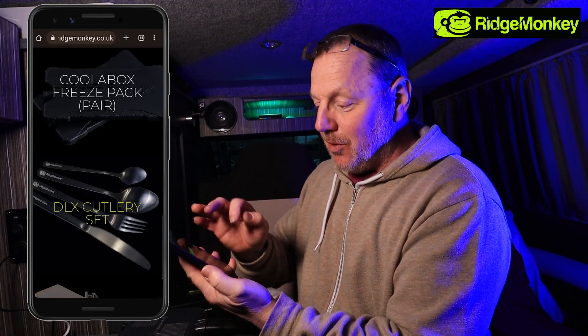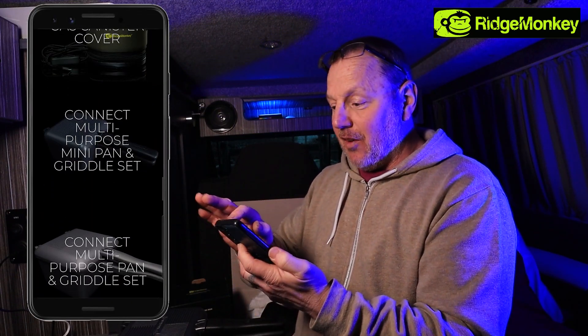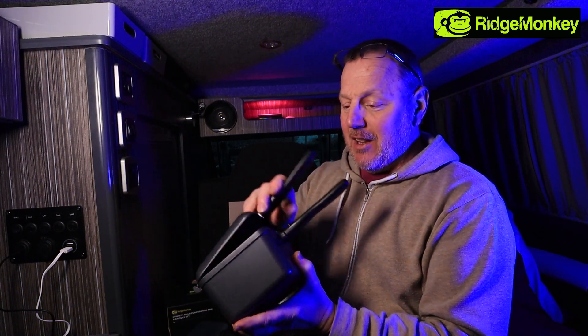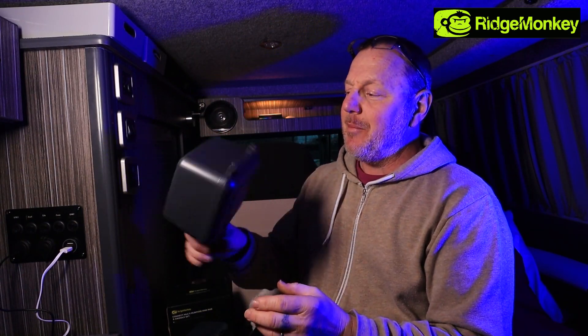I'd love to get some of these and show you them as well. I'll have a word with my contacts and see if I can get some other things to give you a good idea of what they are. But I must say this stuff is built to last and it really is good. I've had my pans now for an extremely long time. Thanks for watching - don't forget to like and subscribe. If you do have anything from Ridge Monkey that you use, please contact me and drop me a comment below. Let me know what you have, what you use, and what you recommend. Get out and buy yourself one - absolutely fantastic items.